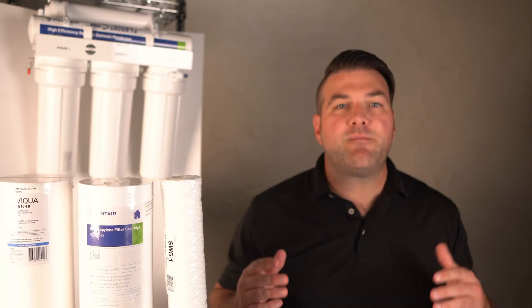There are also melt-blown sediment filters. These are solid block filters made of melted polypropylene. They have a high graded density that allows them to trap larger particles on the outer surface and finer particles as water moves through the core.